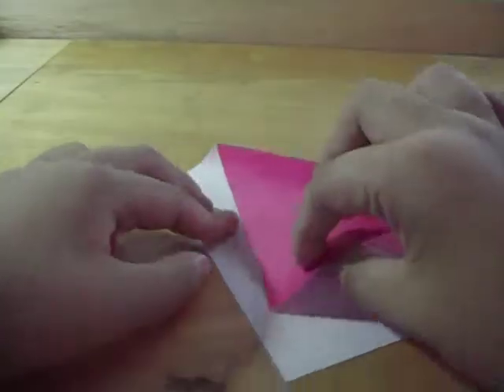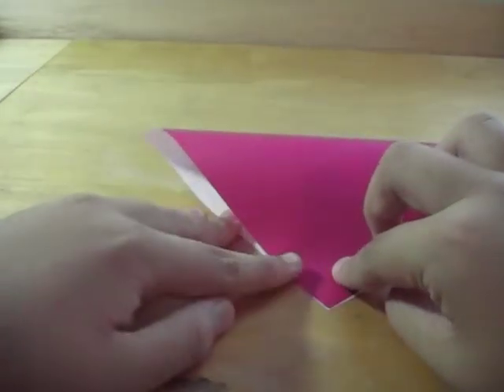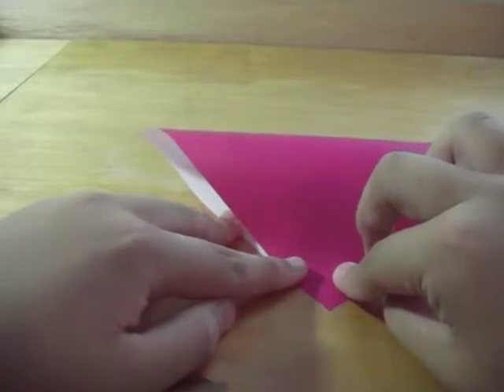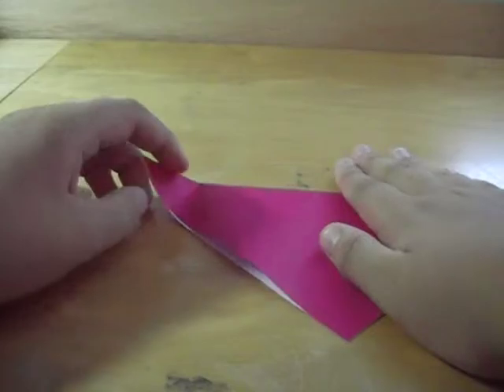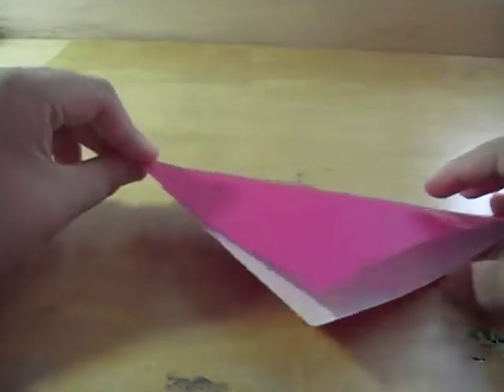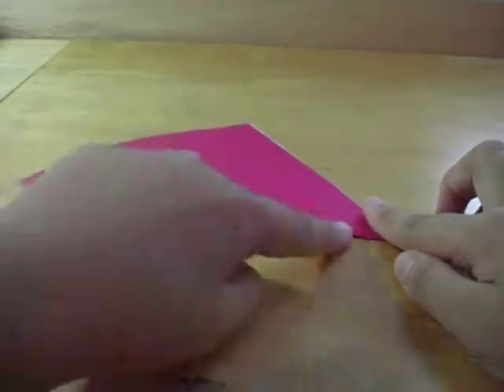So fold it diagonally like this, from top to bottom. Try to be as neat as possible. From here you just make it a triangle like that, from this corner to this corner. Fold there.